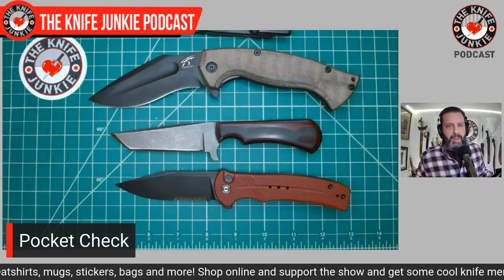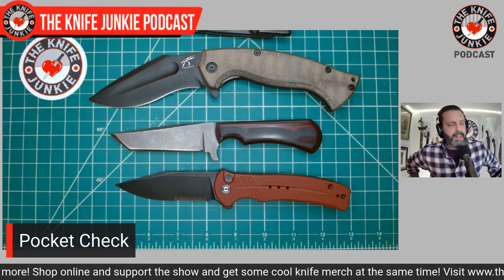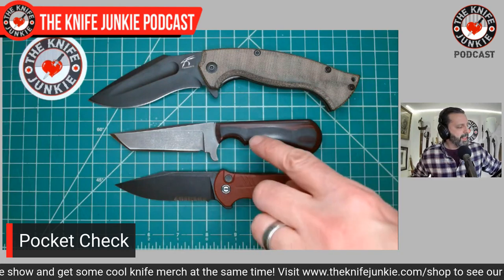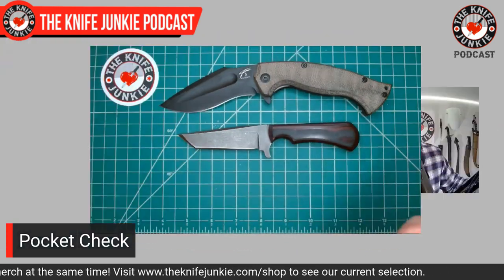So today I had the MK Ultra, the EDC Tanto by Hog Tooth, and the Civivi Cogent — such cool knives, great feats of engineering.